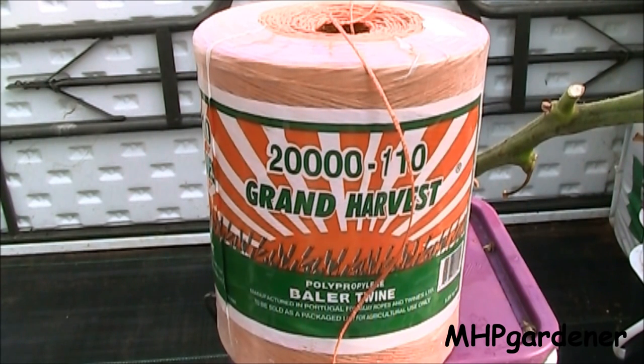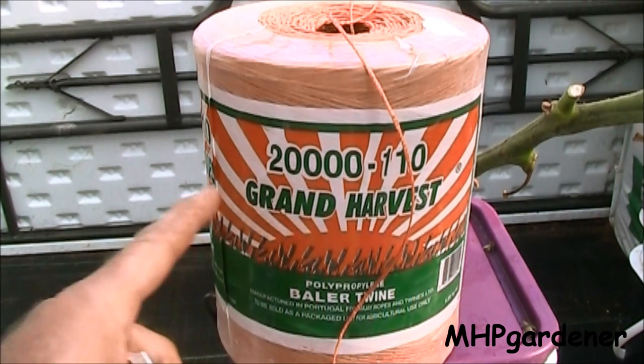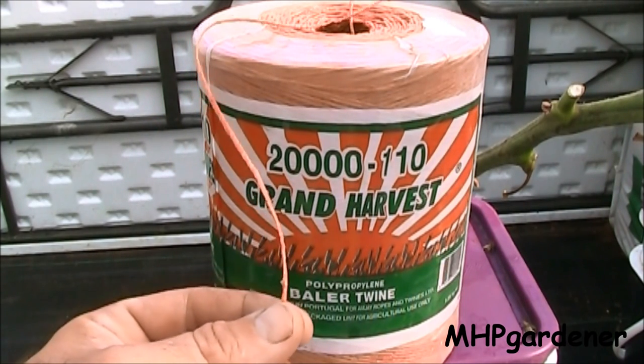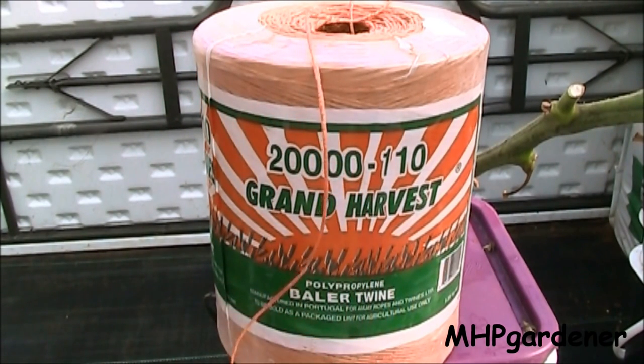This is the twine that I've been using here in the greenhouse. I get it from the local feed store, it's about $21 or $22 a roll, 20,000 feet on here, and it lasts a very long time. I just finished up the first roll I ever bought and this is a brand new roll right here. This stuff is extremely strong and works great with the trellis clips.